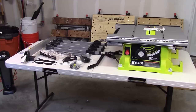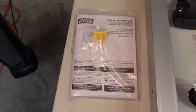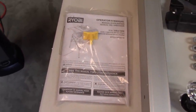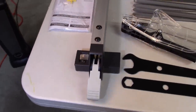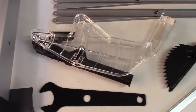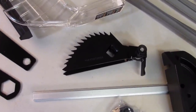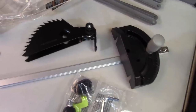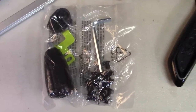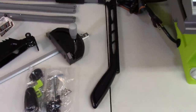Before you get started on assembly, you want to make sure you have all the parts, so let's do a quick inventory. You want to make sure you have the operator's manual plus the yellow power switch key. And then you have your fence, two wrenches for removing the blade, your blade guard, anti-kickback paws, miter gauge, all the little pieces you're going to need for your bevel control knob, the fence control indicator, an Allen wrench, and of course your push stick.